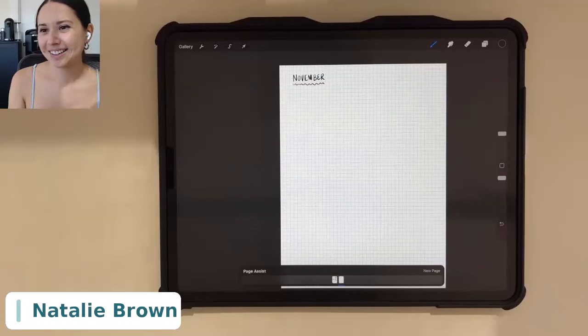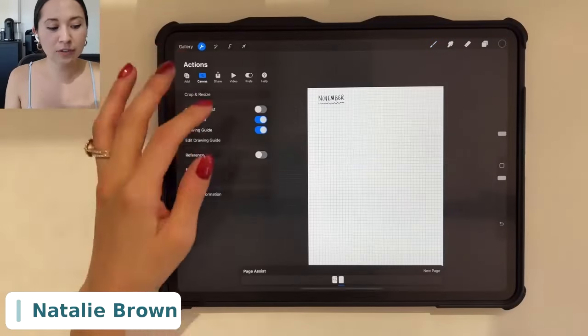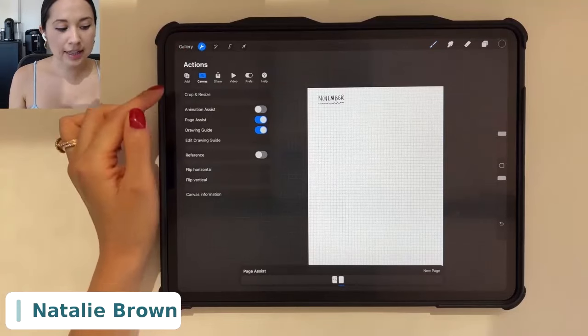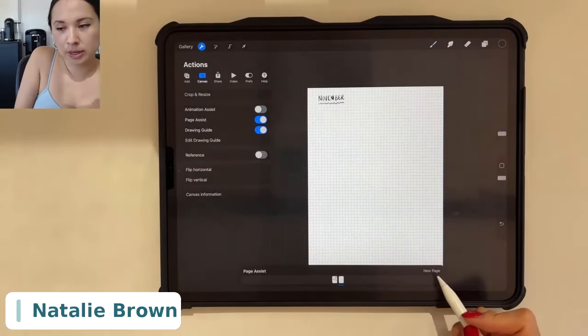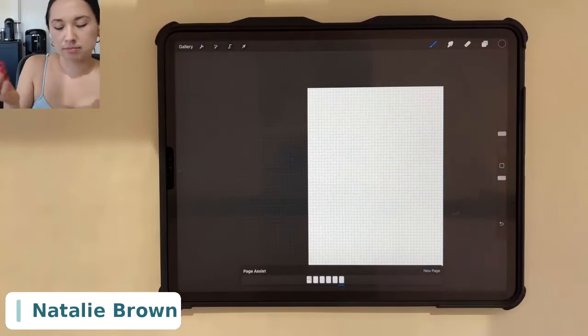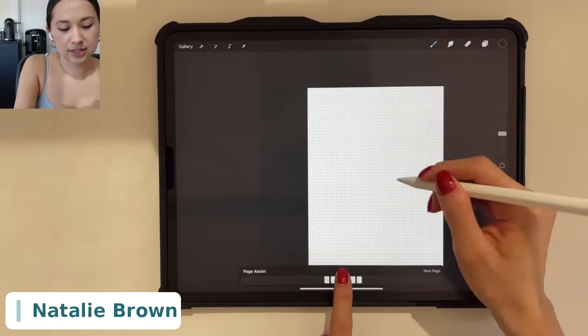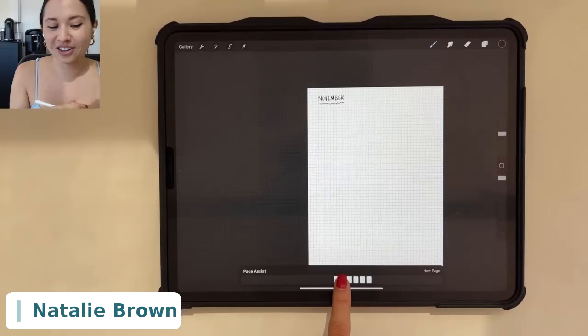Hey Natalie, everyone is loving this — it's blowing our minds! Can you re-show how to get multiple pages? To add pages to your Procreate file, just click the Actions icon — the little wrench — and toggle on Page Assist. Then tap New Page and you can add as many pages as you want. You can go through all these pages, and if you draw on each one, it's like flipping through your sketchbook.